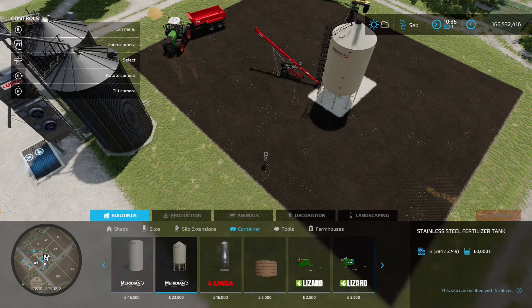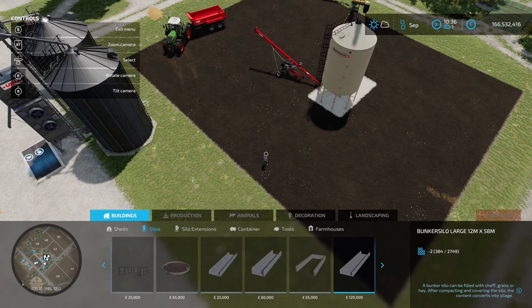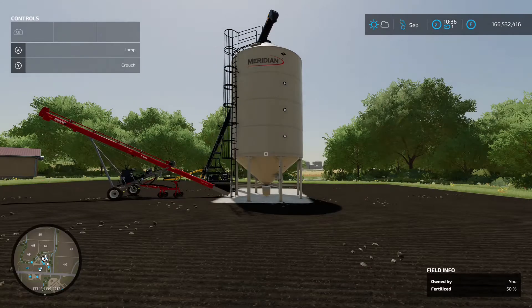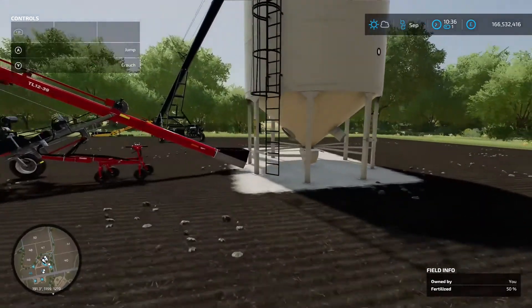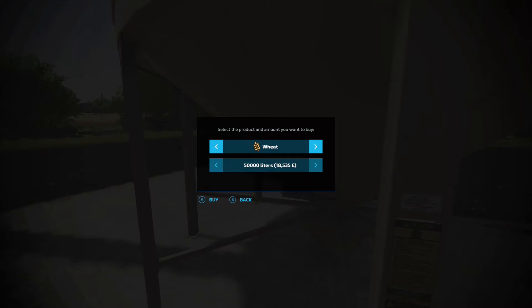There are slight differences: the fertiliser tank only takes solid fertiliser. The container takes most crops but only one type at a time. You'll need the silo if you want to store different crop types simultaneously. Everything else — price and capacity — is the same. At the silo, near the ladder, you get a 'refill silo' option covering wheat, barley, oats, canola, sorghum, sunflower, soybean, corn, seeds, TMR, lime, pig food, road salt, mineral feed, and solid fertiliser.